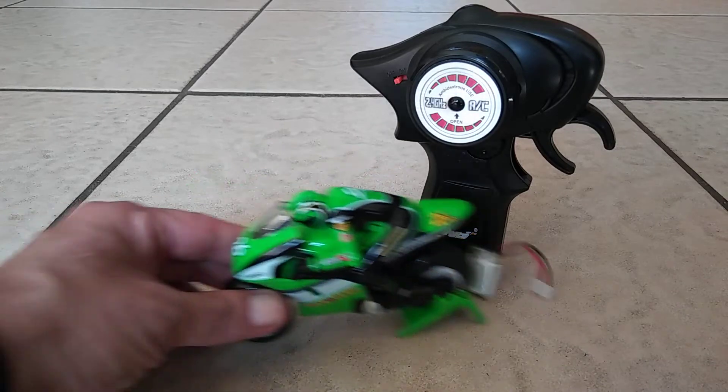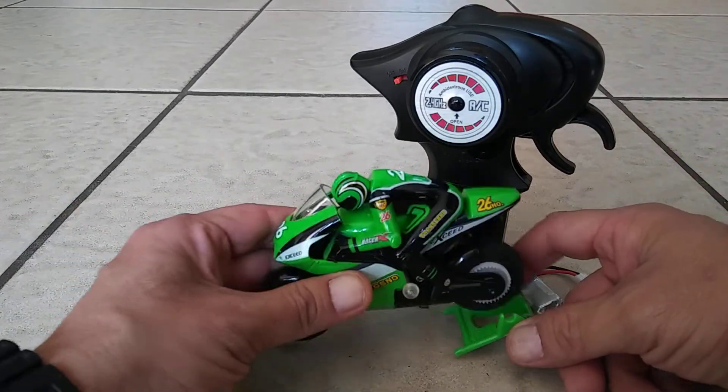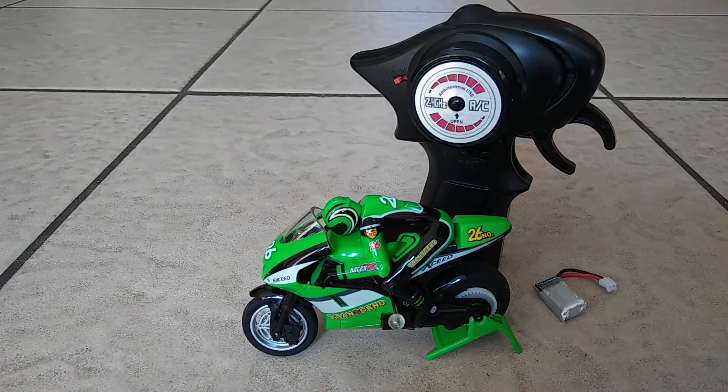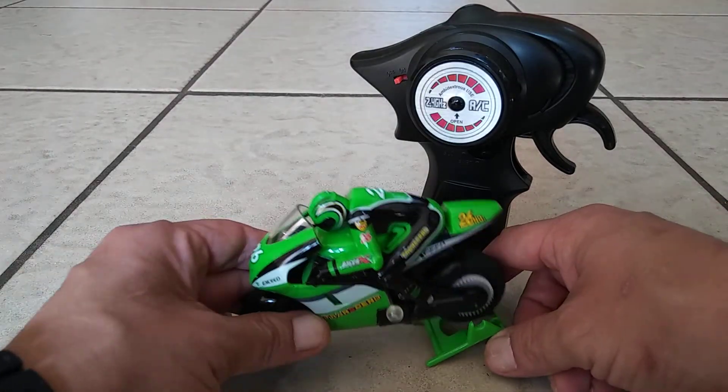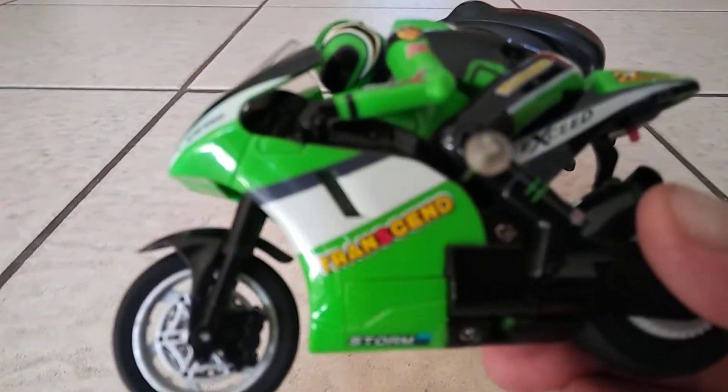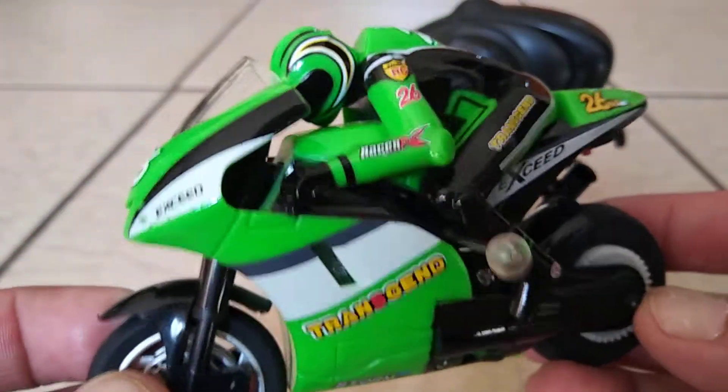Here's the little guy. Very nice — you can see it comes with the stand so it can stand right there, and it just looks really, really great. I leave it on my shelf. It's a really nice looking motorcycle, it looks really cool.